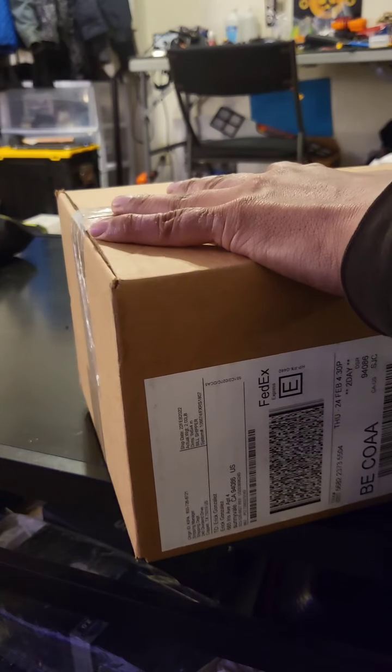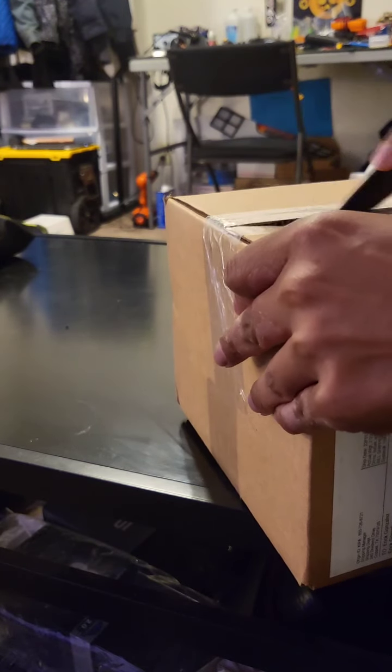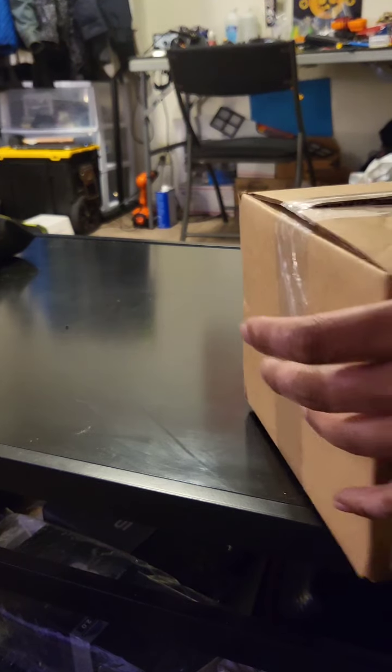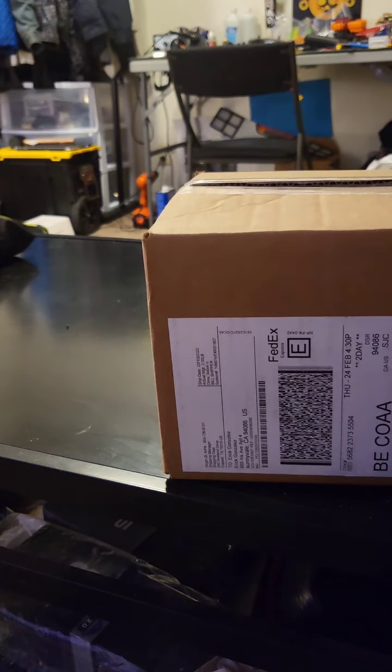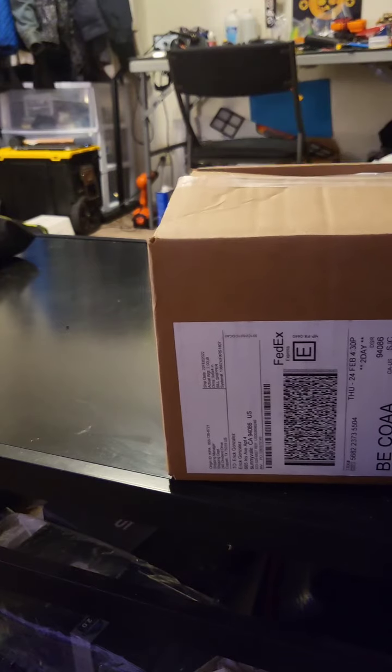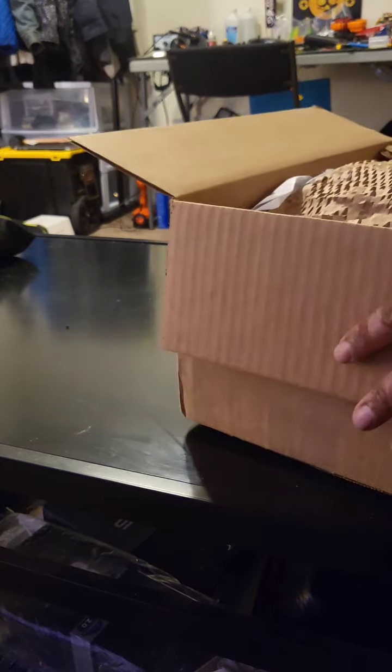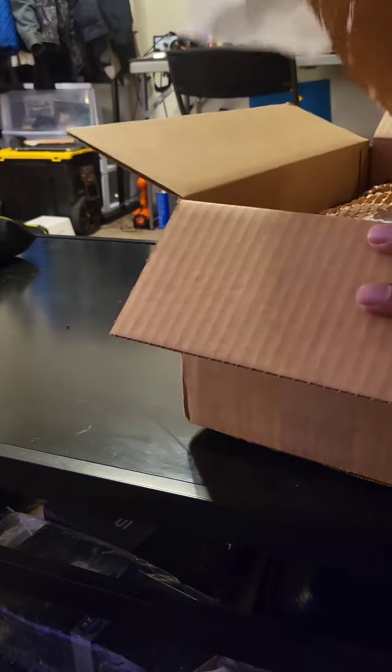This should be my S22 Ultra unboxing. Let's see what we get in the box. I just got this delivery — it's February 23rd. The S22 Ultra is supposed to launch February 25th, so I got it two days early. Pretty excited.